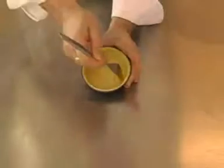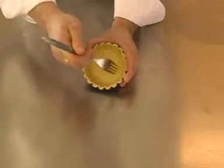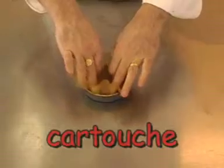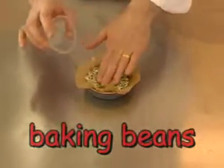To prepare for baking, dock the pastry with a fork. This prevents the pastry base from rising during baking. Line with a cartouche and fill with baking beans to help maintain the shape in the oven.